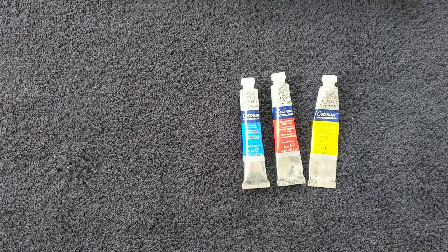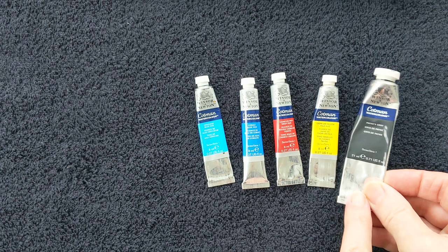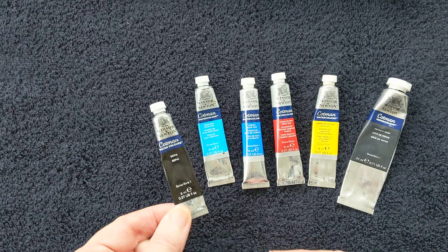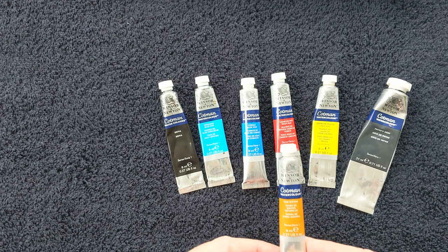Something else you can add to your paint list is a cerulean blue — that's a really beautiful pale blue. This is a Payne's Grey; it's ultramarine blue and lamp black mixed together in the tube, and I find this really useful. Another colour that's quite useful is a sepia.